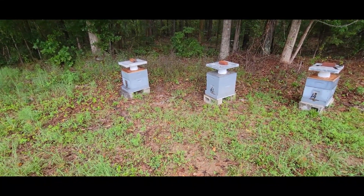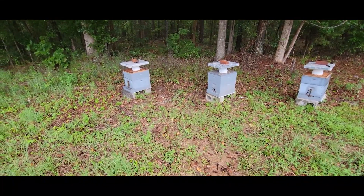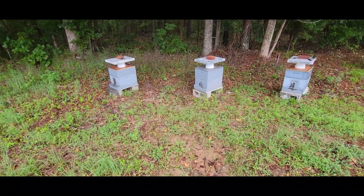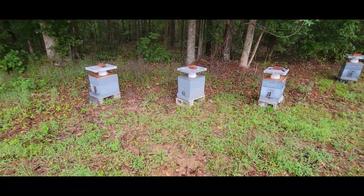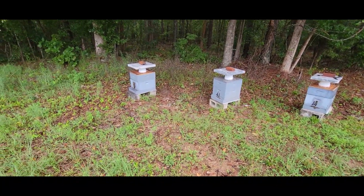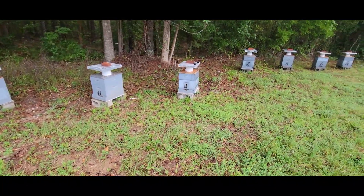I'm not going to document this today due to it raining, but in other videos I have documented how I strap the hives and everything. First thing I'm going to do is light my smoker, smoke them in a little bit, set my feed buckets on the ground, and then I'll ratchet strap them.